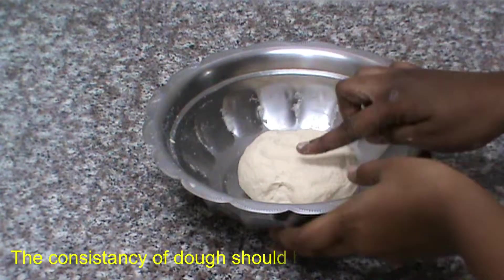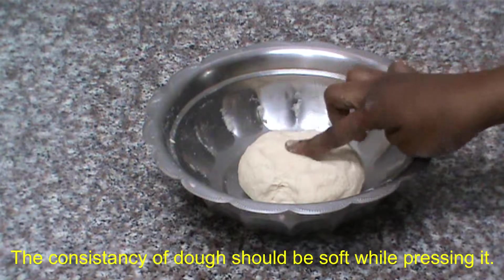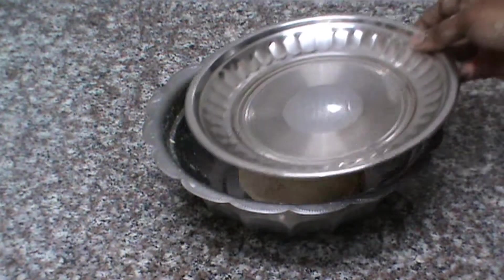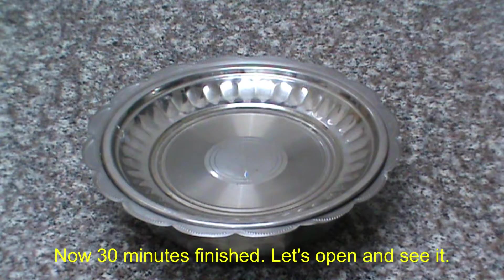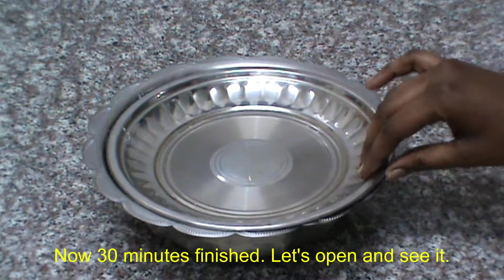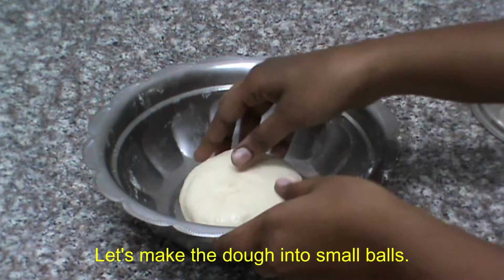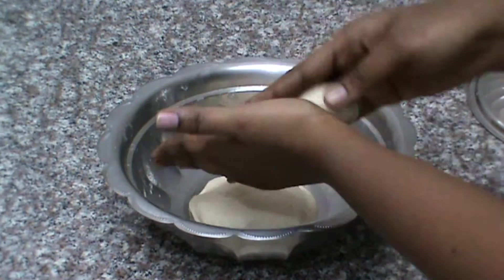The dough is soft. Open and round out the dough.